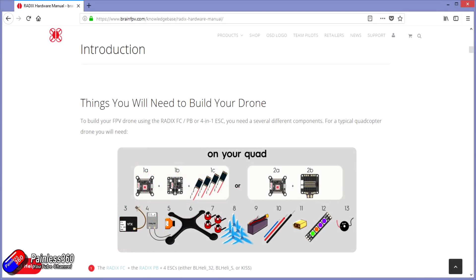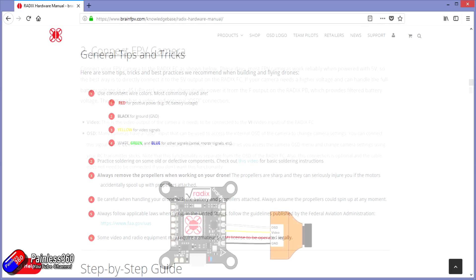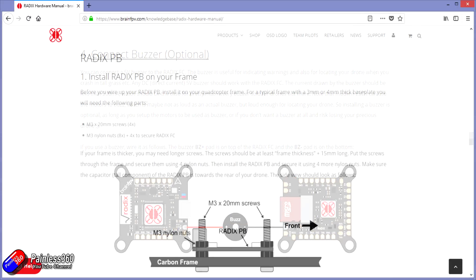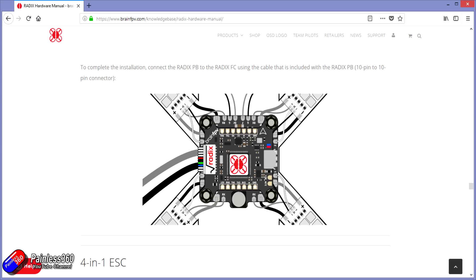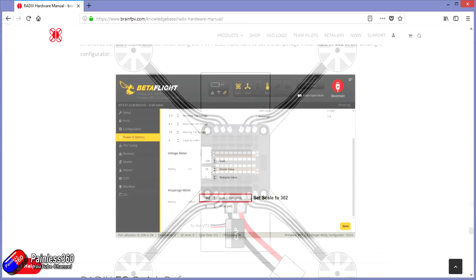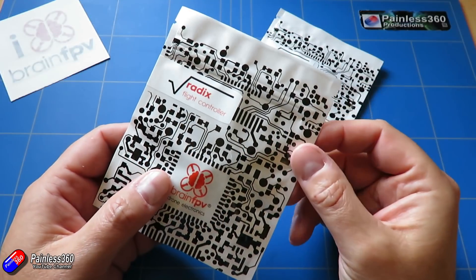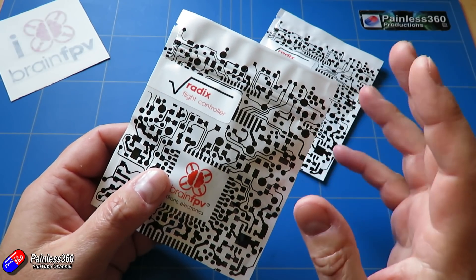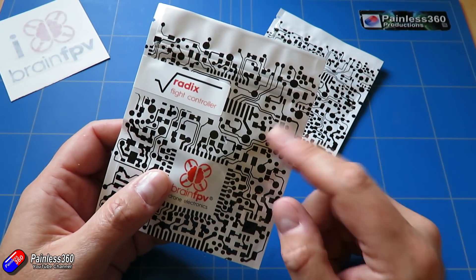The other thing I really like about Brain FPV is the amount of attention that they put into their manuals. Some manuals from some manufacturers read very much like they've been written by the engineers that designed the flight controller, that just assume that because they spent the last four months designing this thing, you know everything about the board just like they do. The Brain FPV guys seem to put an awful lot of time and effort into their manuals to make sure that even if you've never built one before, you can follow along and get the Radix put together with minimum hassle. I think they need to be applauded for that — I think the manuals even won some awards. I hope that other flight controller vendors are taking note and will try and produce manuals as well thought out and written as the ones from Brain FPV.